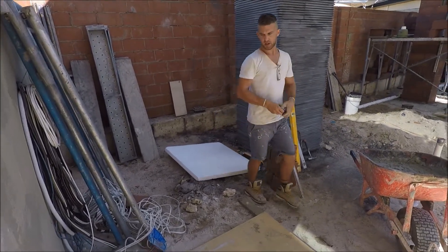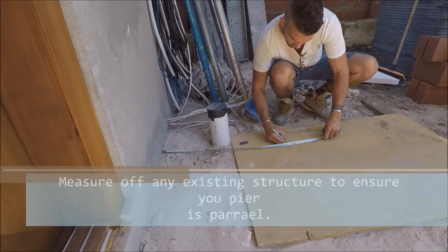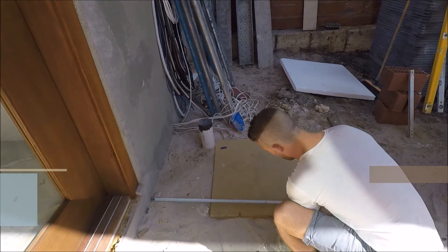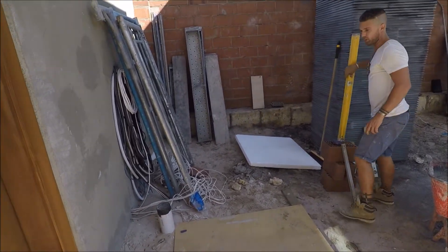Then we need to make sure that we're parallel. So we measure off the wall that you're working on. Here we're going to go 700. Then we go to the other side and measure 700. Then we pull that line across.